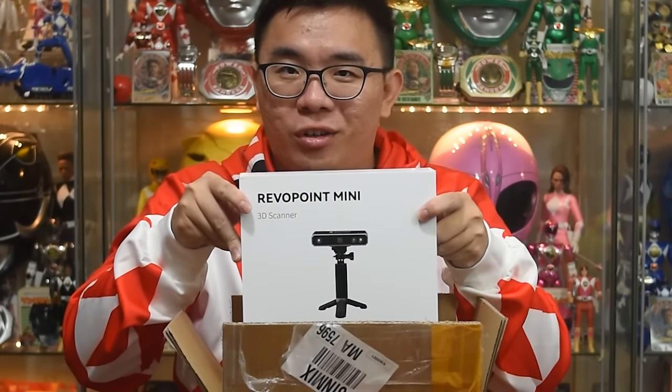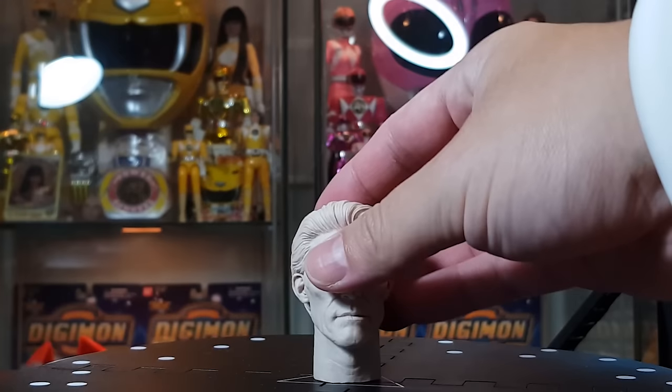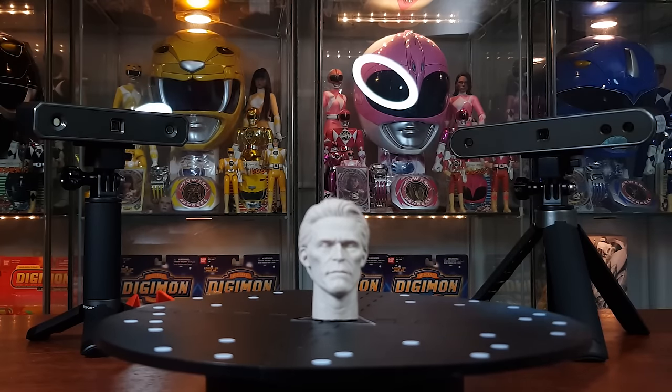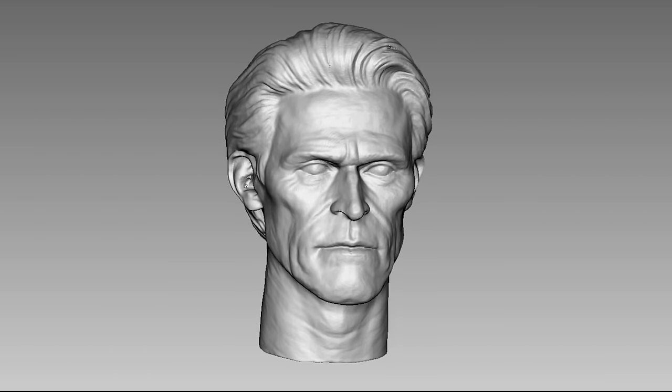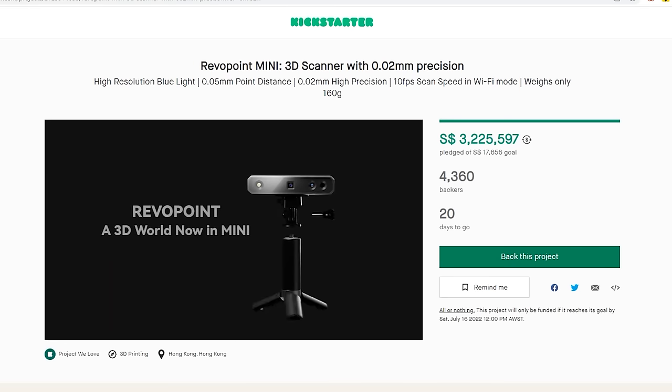It's a brand new Revelpoint mini scanner. This new mini scanner is dedicated to scanning mini items. Put the mini head in front of the Pop 2 scanner and the details are washed out, but with the new mini scanner you can level up their details so much more. It uses high-resolution blue light to achieve 0.02mm high precision and it only weighs 160 grams. We only care about the results — it's currently on Kickstarter, check out the link in the description after this video.